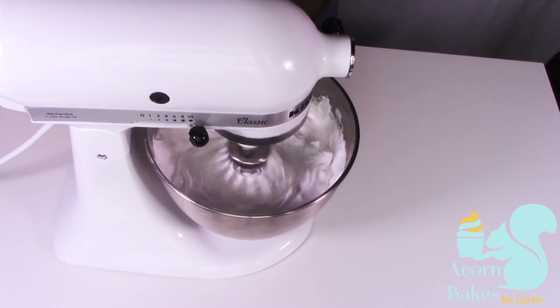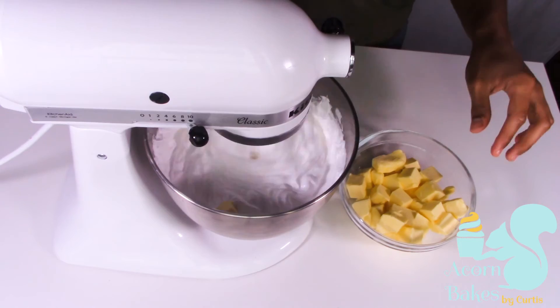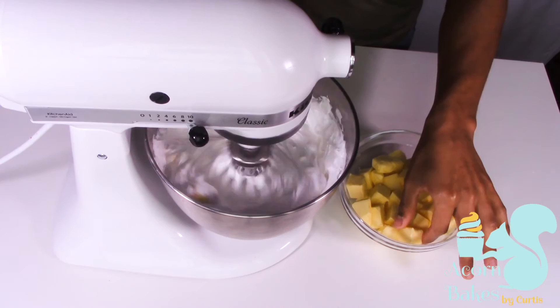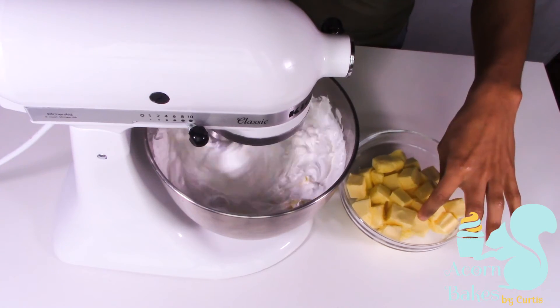Once you've achieved that really stiff and fluffy meringue, you're going to start adding your butter in a cube at a time. It's really important that your butter is at room temperature — nice and squishy. If it's really hard from the fridge, it's just not going to come together as it needs to. Add it in a cube at a time, whisking at high speed.